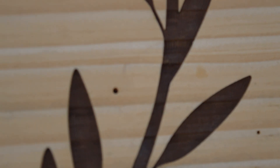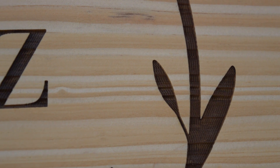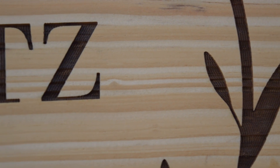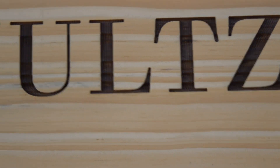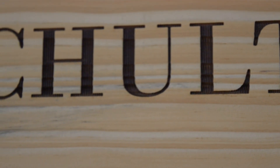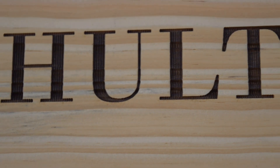If any of you ever notice that you have lines in your work, just pay attention to the grain of the wood, because that is actually the grain of this pine. It tends to burn unevenly because of the grain of the wood. But that's not a bad burn with a new air assist — I can't complain.